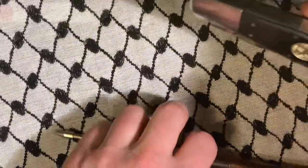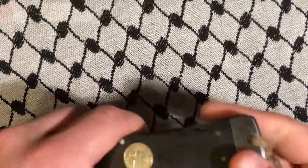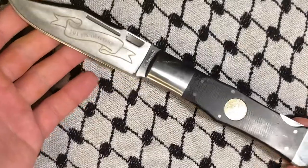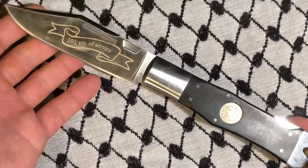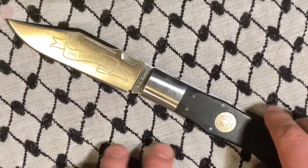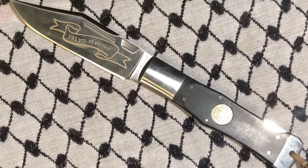This thing is so big that we are going to have to look at it in parts. This is how big it is. It's very substantial in the hand.